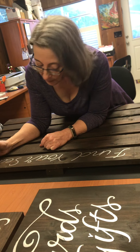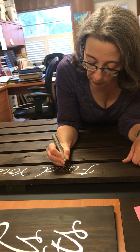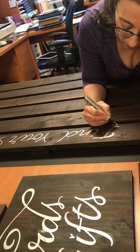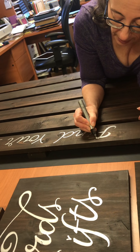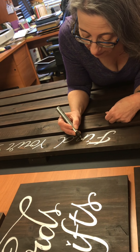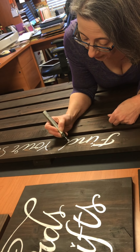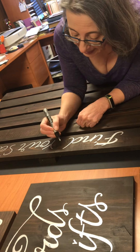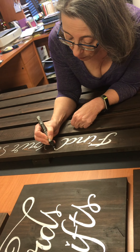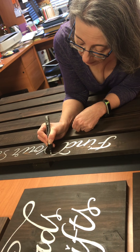So now that I have 'find your seat,' I'm going to go back and add some weight to the letters. And of course, add the heart over the I, because I love hearts, and it's very appropriate for a wedding. You don't need to do formal calligraphy if you just want to have some snazzy lettering. Having the silver metallic on this beautiful stained wooden background is really going to pop.